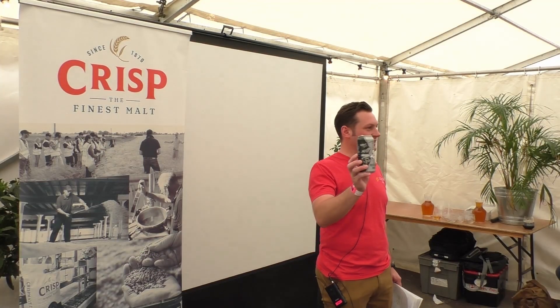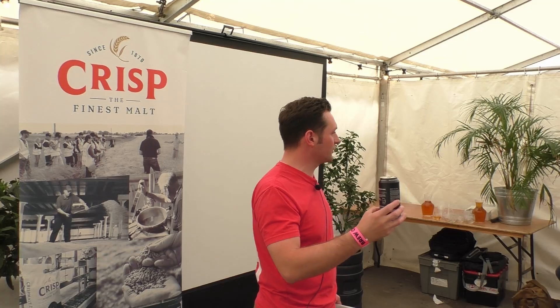I just happened upon Striding Edge — I haven't had it before. It's absolutely perfect beer for talking about body and mouthfeel. It's a low ABV beer, it's low residual sweetness, but it's got a real fullness to it.